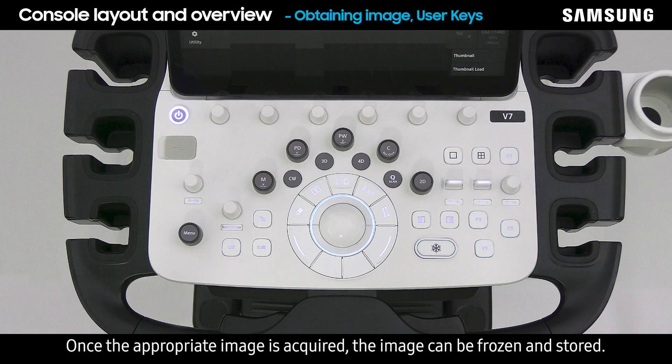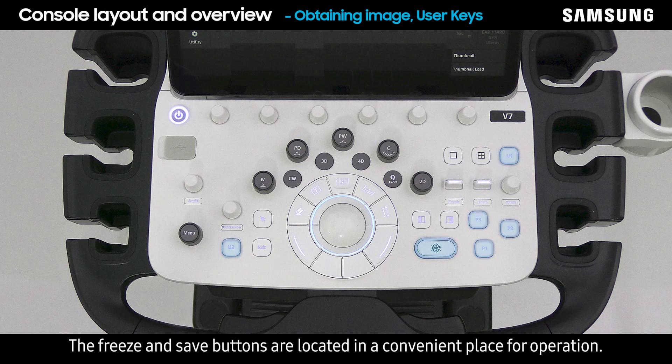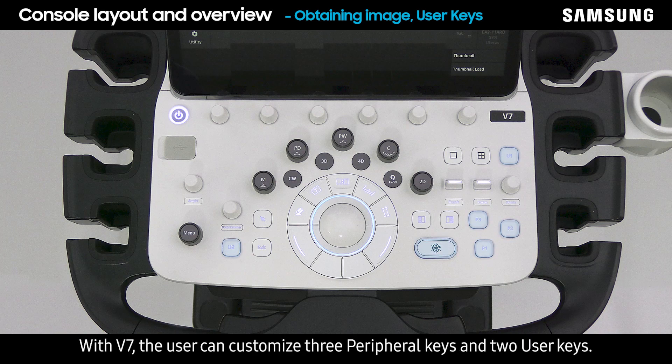Once the appropriate image is acquired, the image can be frozen and stored. The freeze and save buttons are located in a convenient place for operation. With V7, the user can customize three peripheral keys and two user keys.